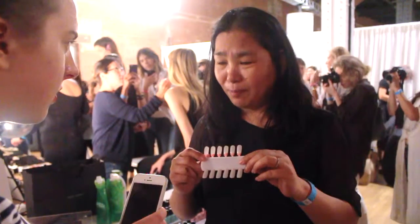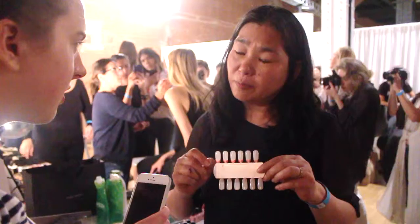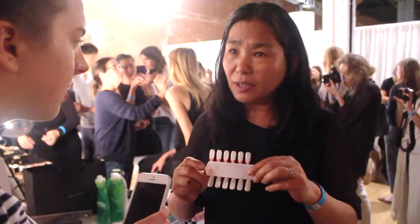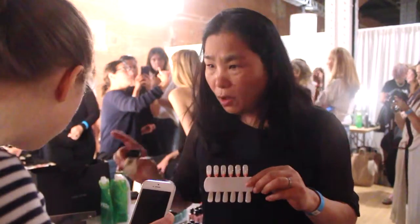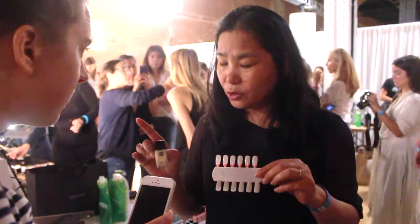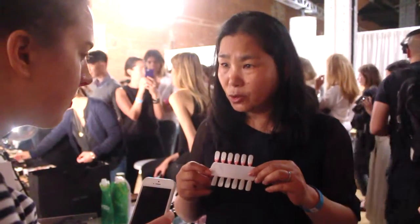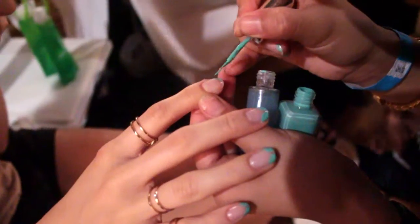Instead of using a clear base coat — like a lot of people do — I decided to use a JinSoon tool. One color of JinSoon tool is more like a milky, sheer finish, which gives you a more finished look. That's why I decided to use JinSoon tool as a base coat.